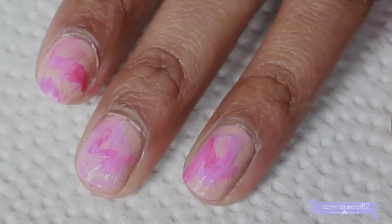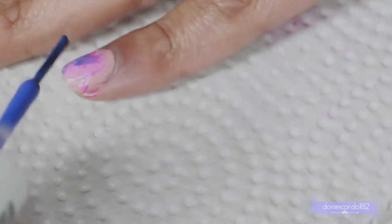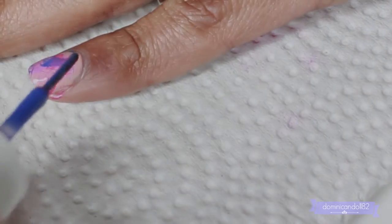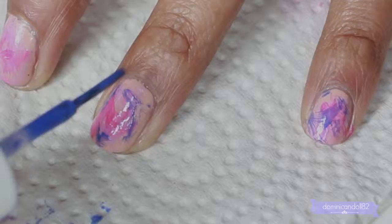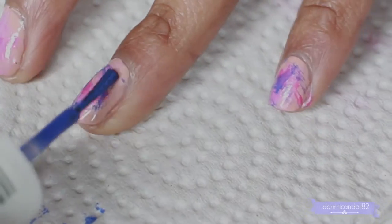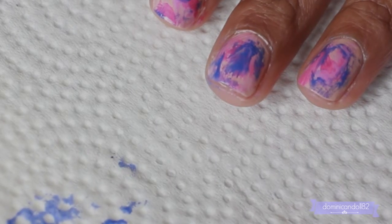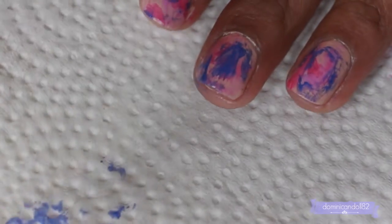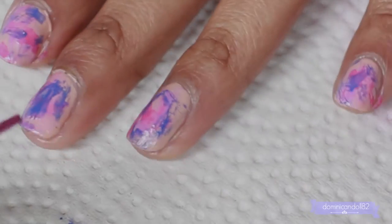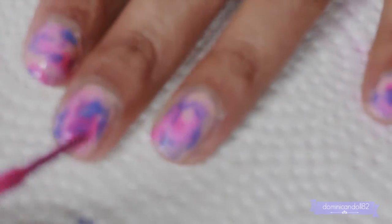Remember that if you make a mistake, you can just go back to your base color and cover up any dark areas. You can also layer this look — start again with the top color, like the lighter pink I used, just to cover up any mistakes or to keep building up the color.